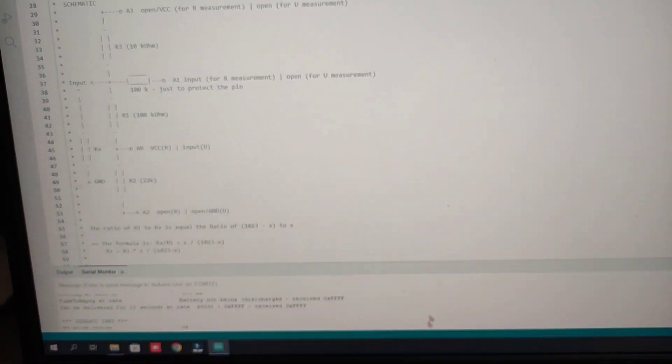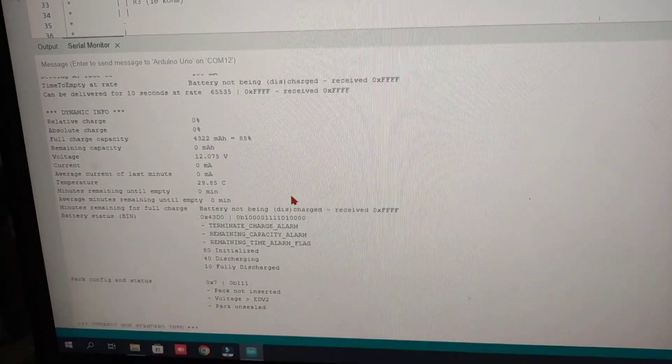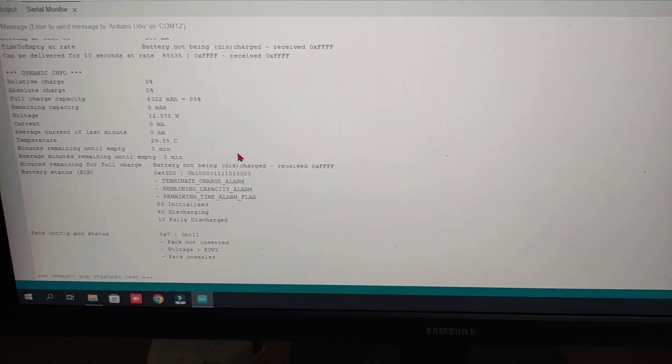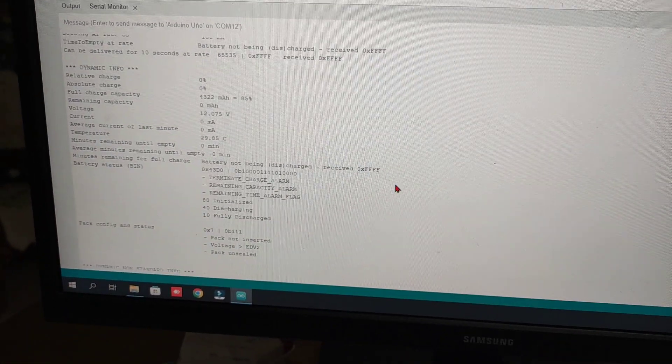This is how we read laptop battery data using the Arduino board. You can check the code, and if you have any doubts just comment below — if I'm able to help, I will definitely help you.